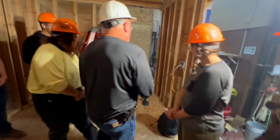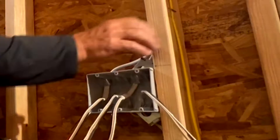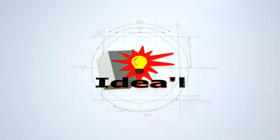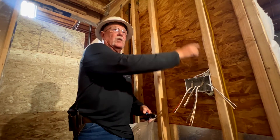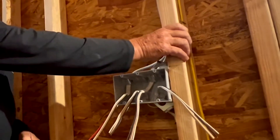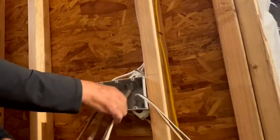Staples should be anywhere from 3 to 6 inches apart — somewhere around 3 to 4 inches is best. An inspector is going to come in and pull your wire, and if that wire is moving because it's loose, he's going to reject it. The whole idea of staples is so that these wires cannot be pulled in and out of your box.